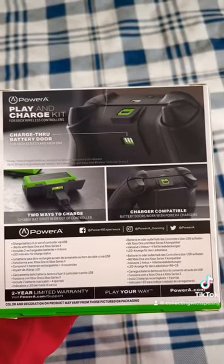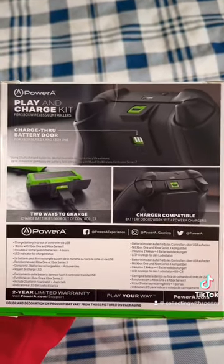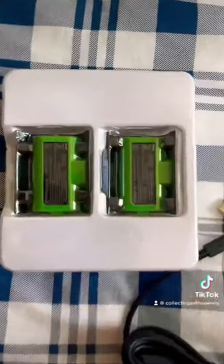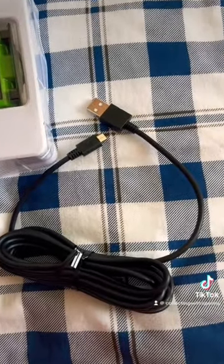This is going to be very helpful because, as you may know, the Xbox does take batteries, but this allows me to charge it instead. It does come with two batteries that are rechargeable, and it comes with a charging cable.